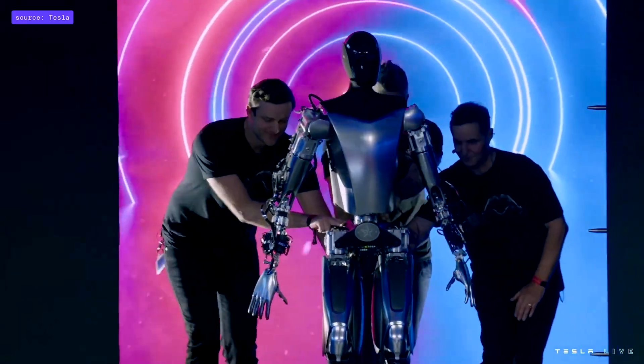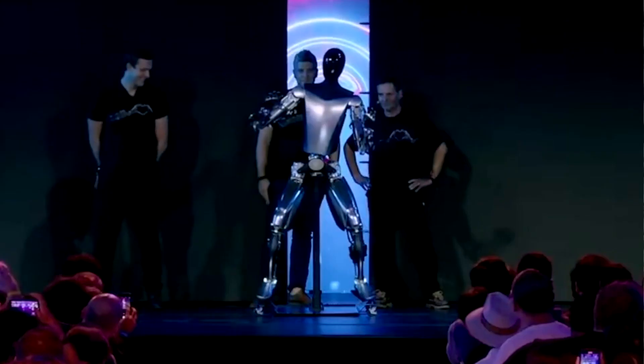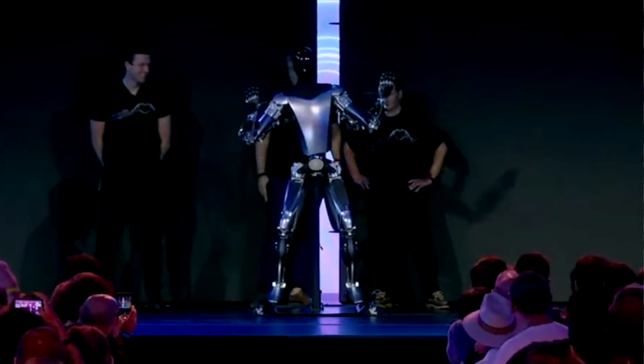At Tesla's event, they also showed a prototype of the Optimus robot that was fully assembled and resembled what the potential final robot would look like. As stated at the event: "We wanted to show you the robot, something that's actually fairly close to what will go into production and show you all the things it can do. So let's bring it out."